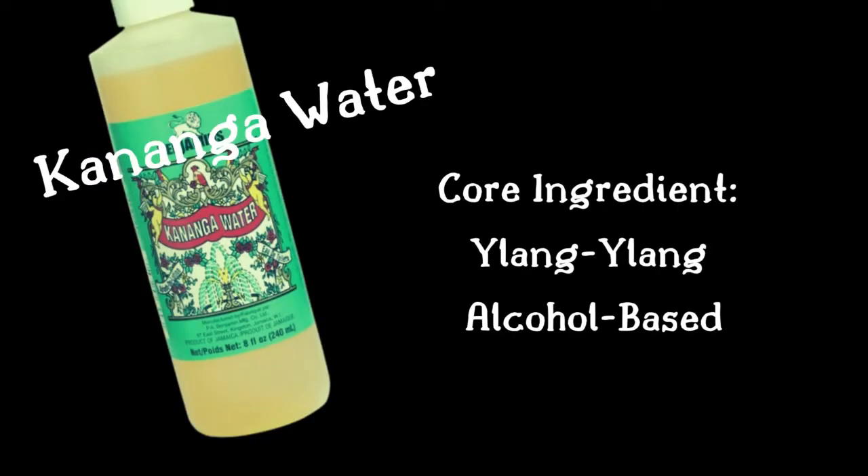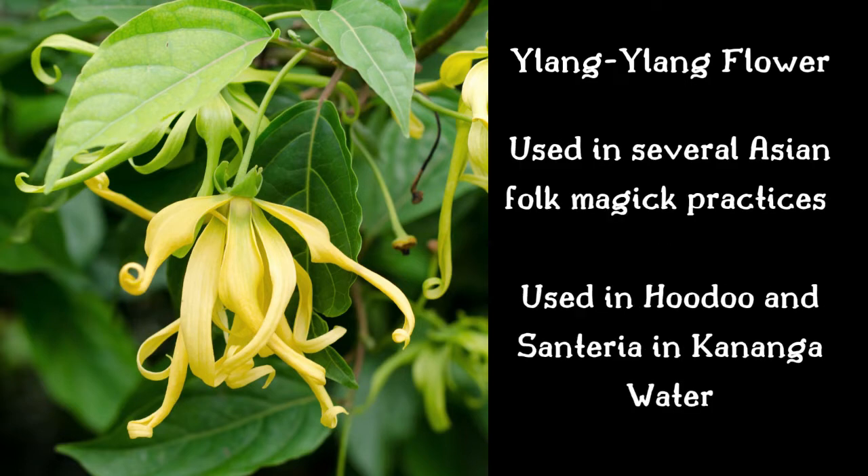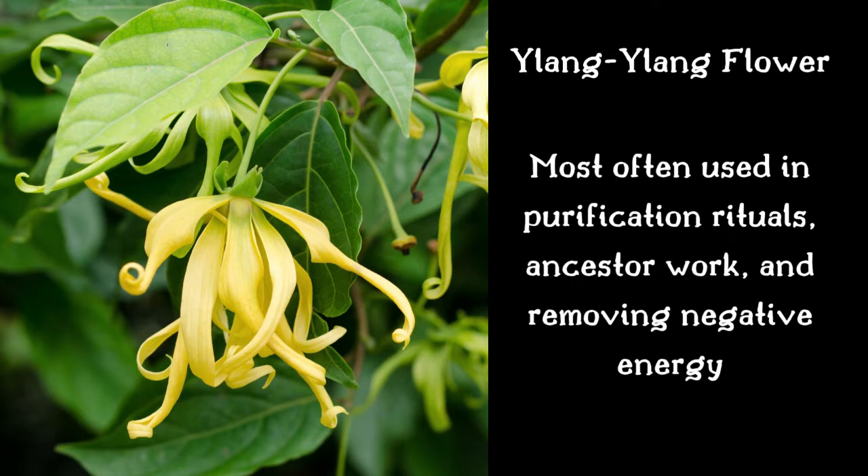Cananga water's foundation is the ylang ylang flower and is also alcohol based. The ylang ylang flower is native to Indonesia, Malaysia, and the Philippines and is used in a number of Asian folk magic practices along with hoodoo and santeria. Cananga water is most often used in purification rituals, ancestor work, and removing negative energy.